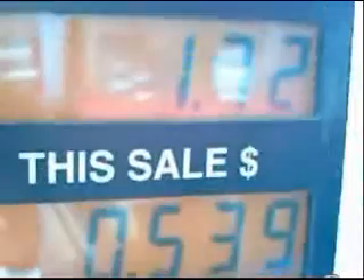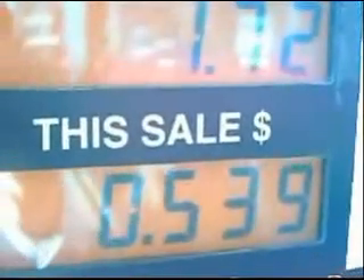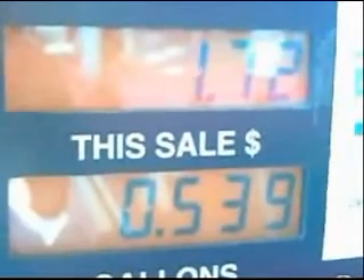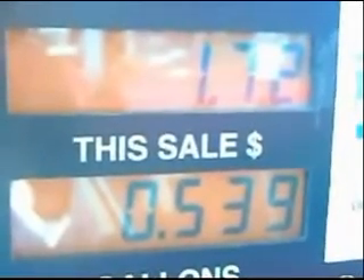So I ask you this: why buy an expensive hybrid vehicle when you can drive a station wagon that gets 60 miles per gallon?